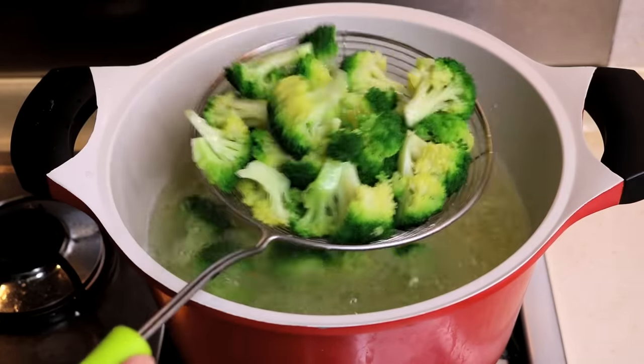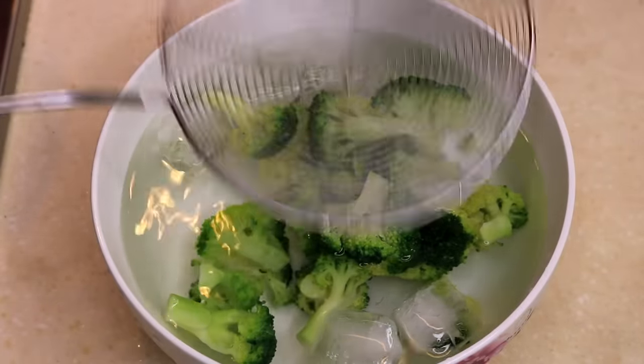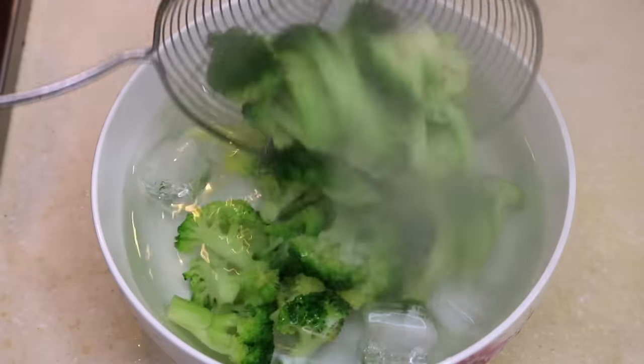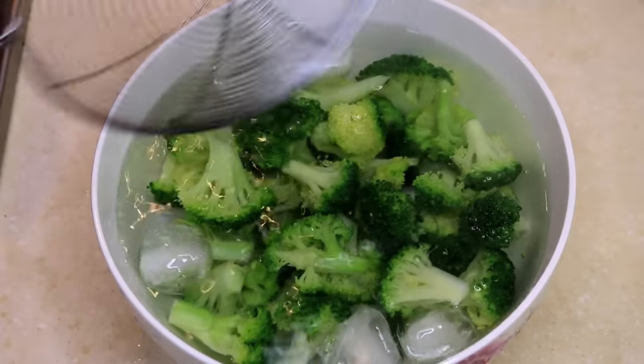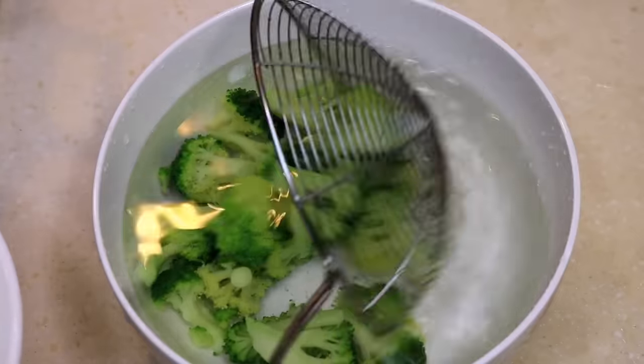Turn off the heat and put it into ice water for 3 to 5 minutes to stop the cooking process. Using this technique, the broccoli will stay fresh and crunchy. Take it out and shake off the excess water.